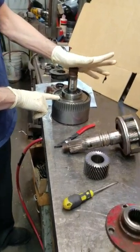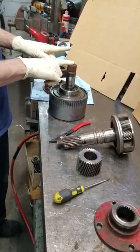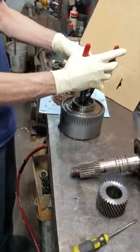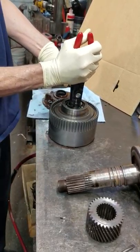Here we are taking a 71 series clutch pack apart. This particular one came out of the 1013 transmission I showed you earlier. This is how I personally take them apart — there are different methods that different people use, but this is what I do.